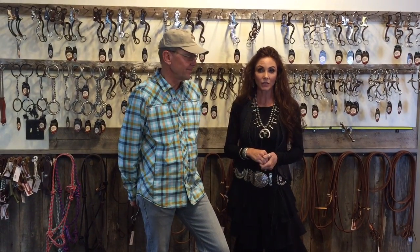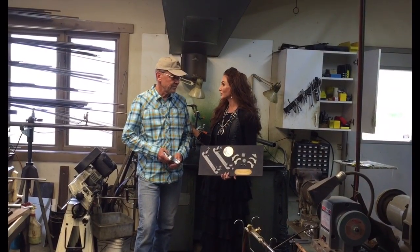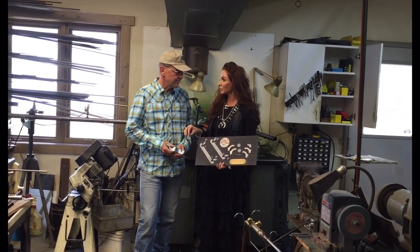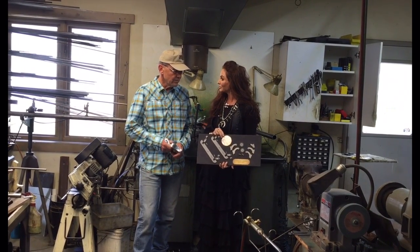The Western lifestyle — you don't have to be born in it to love it and to promote it in such a positive way, just like what Tom is doing here, making some of the top quality bits and spurs in the United States. Tom, thank you so much for taking the time to tell us a little bit about what it takes to build a pair of spurs, but also what people need to look for in quality spurs.